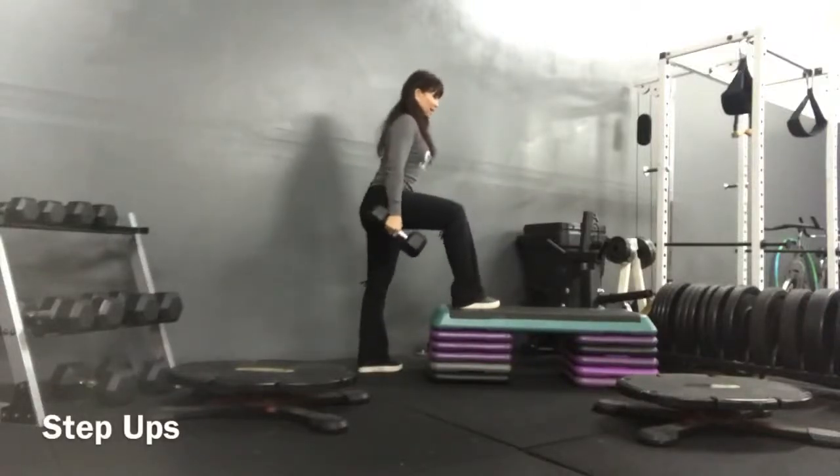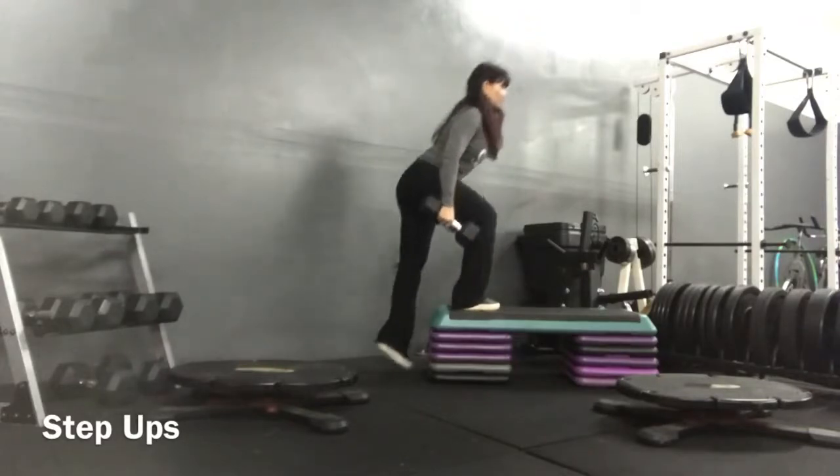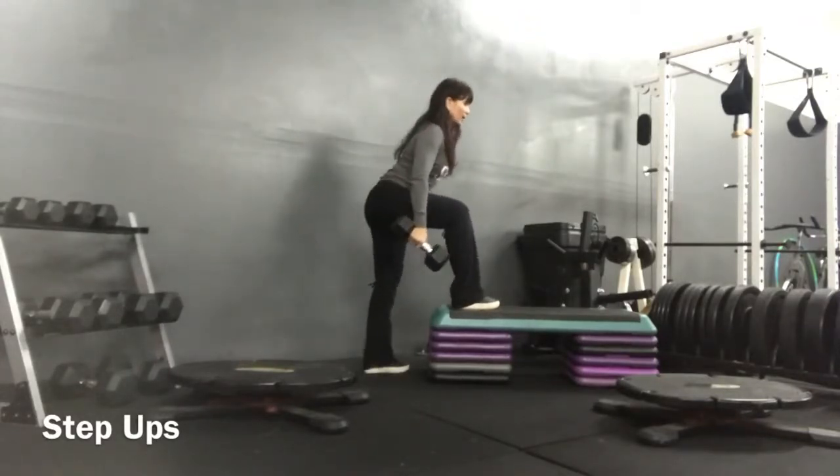Chest up, shoulders down the back. Hinge, push through the heel up. Hinge from the hips, lower using my glutes to hamstring again. So 10 on the right.